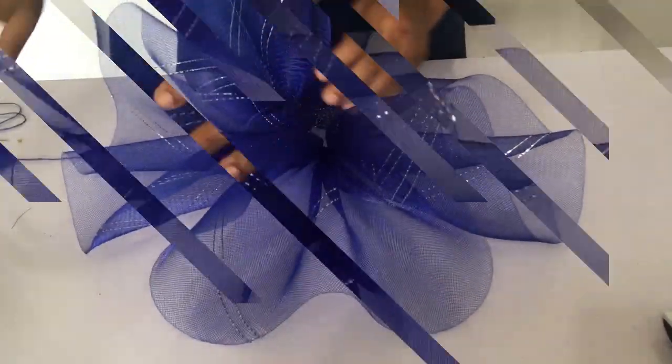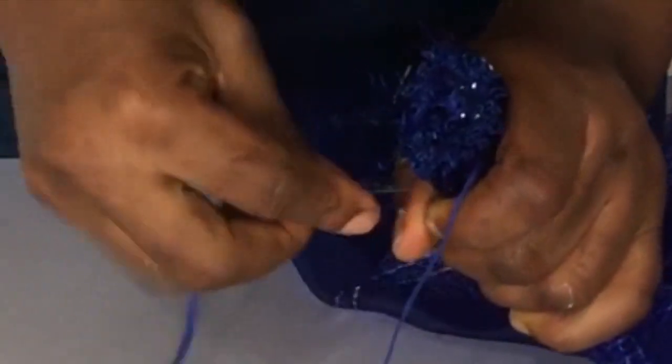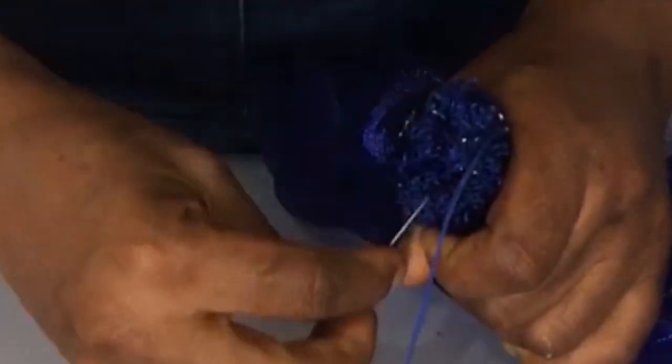Once you're done with sewing and squeezing it to form the pleats, the next thing you do is take it and roll it around each other. You just roll it from one side till you reach the end, and you take your needle and thread and then sew that edge. You sew it completely so it's held firmly so that when you release it, it stays as a rose.